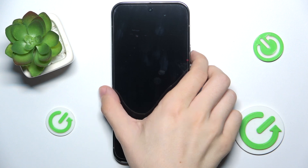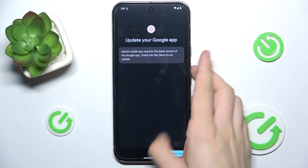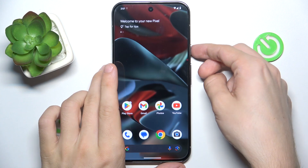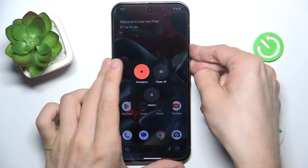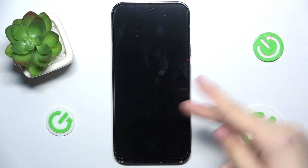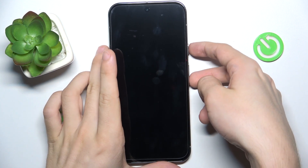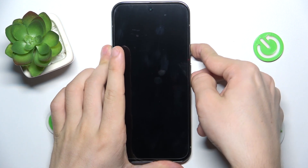To do it, first you need to power off your Pixel. To power it off, press the power and volume up buttons, then click on power off, and then after a few seconds press and hold on power and volume up until your display goes on.